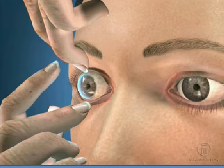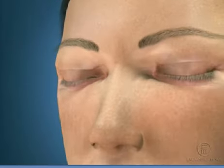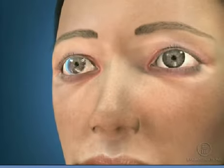Then slowly release your eyelid and close your eye for a moment. Blink several times to center the lens on your eye. Repeat steps 1 through 4 to insert your other lens.